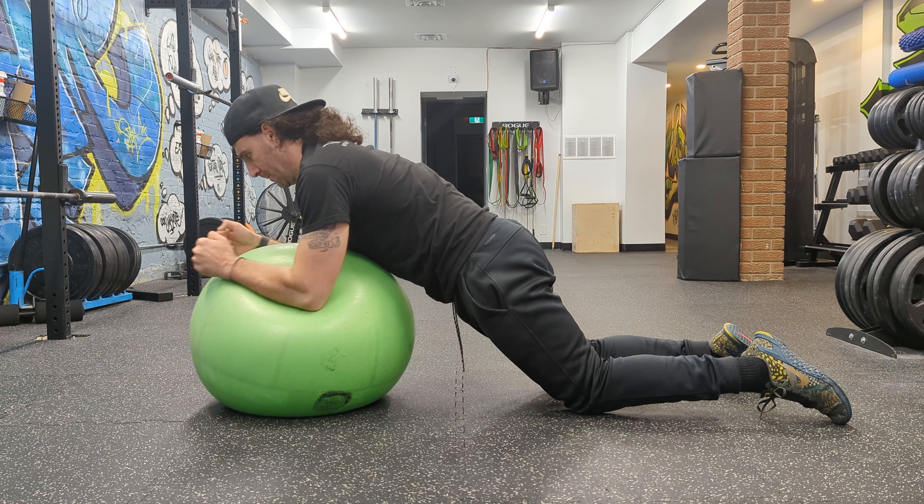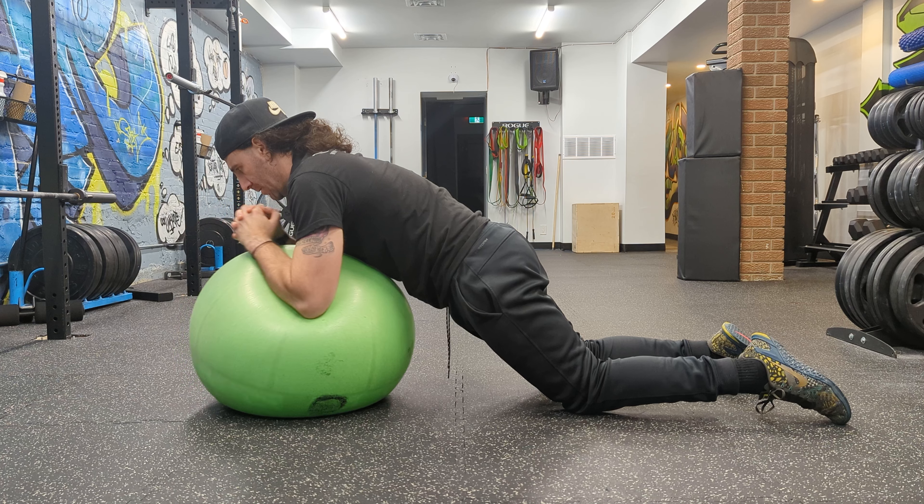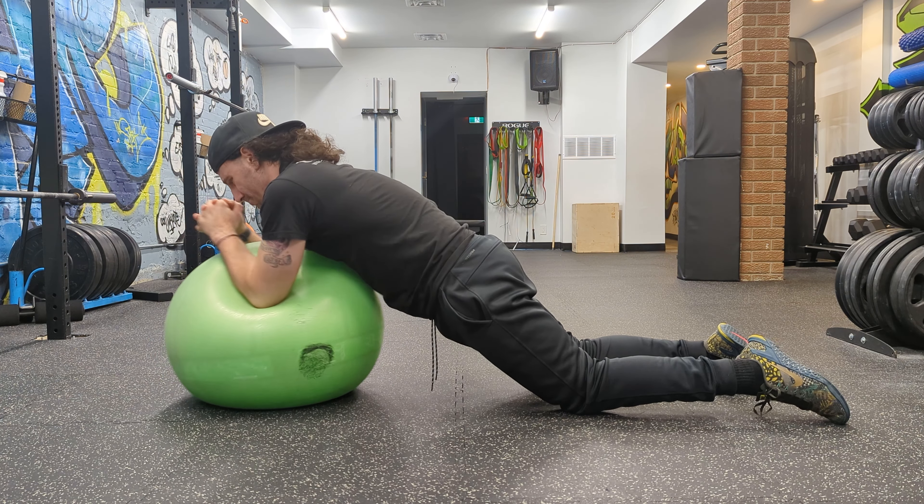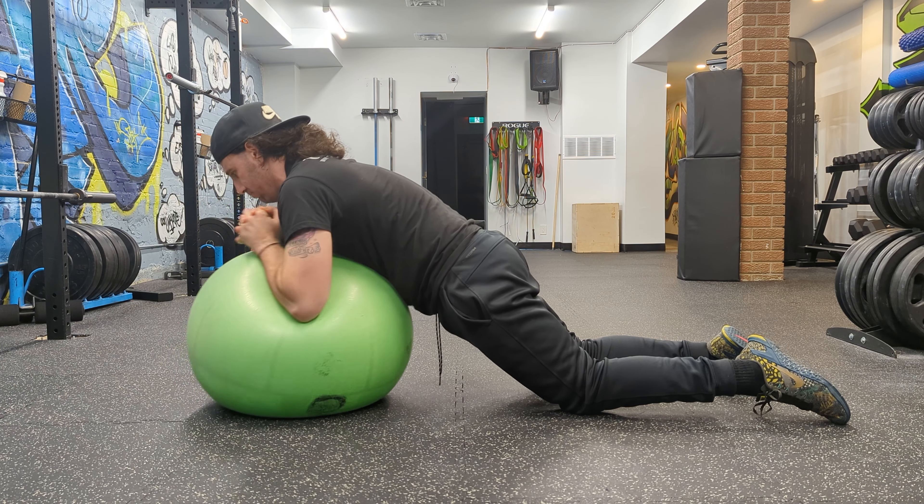The last thing here is a regression to make this exercise a bit easier for beginners. All you're going to do is perform the same movement but from the knees. This shortens the lever length and the amount of load that your abs need to resist.